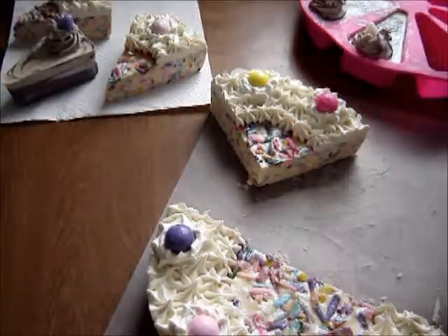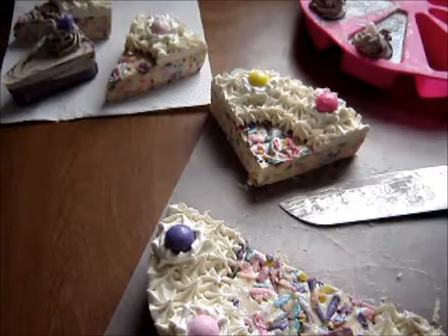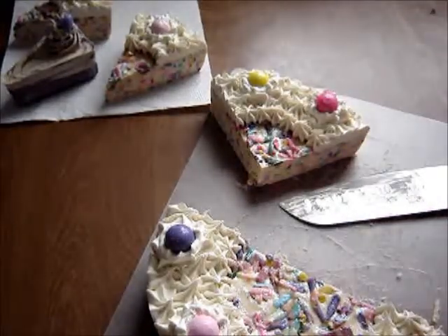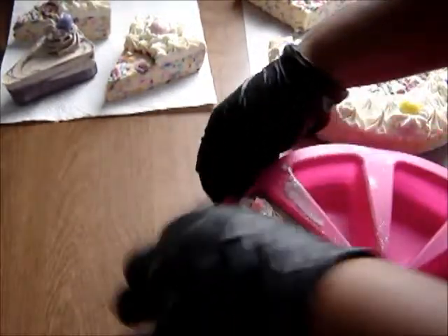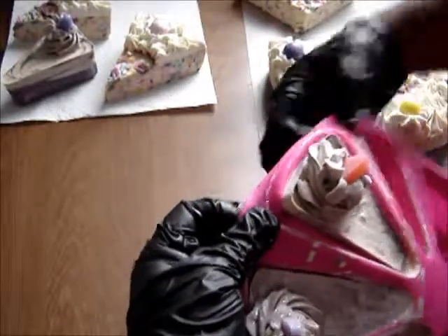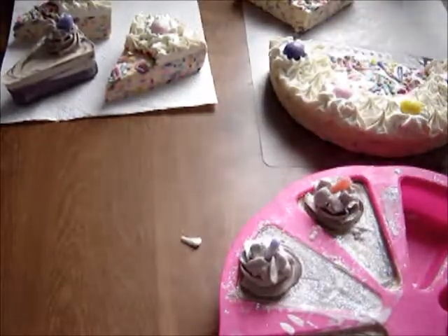Maybe I'll weigh it and see what it weighs out at, and maybe I'll trim them down and get some samples out of it. These are so easy to just pop out — I'll move this over. These ones we just pop them out, and this one is soft too with the same recipe.